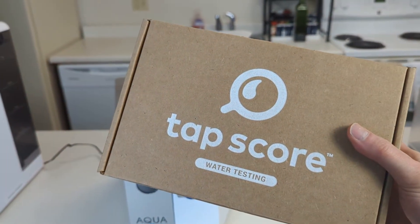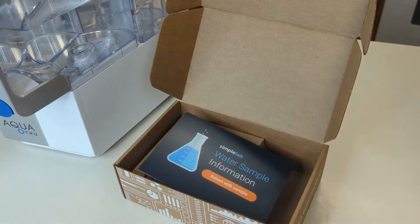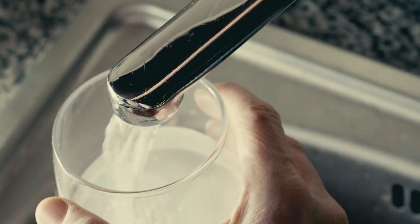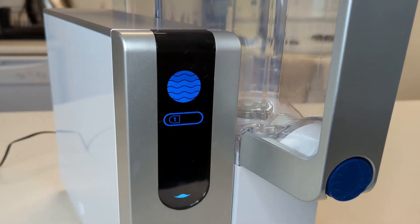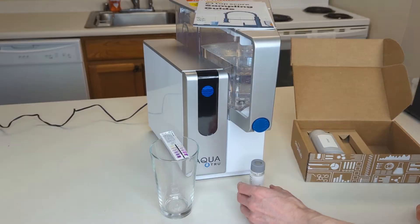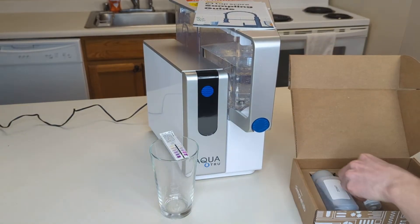We used a third-party laboratory testing service to put an AquaTrue countertop reverse osmosis system to the test. Because I knew we had a number of dangerous contaminants in our water, I wanted to see how well the system dealt with them. If you like seeing water filters tested in real-life situations, stick around because you'll be interested to hear about what we found.